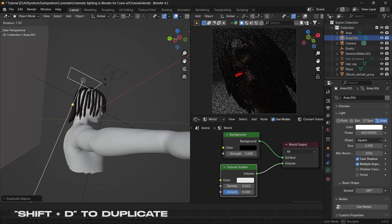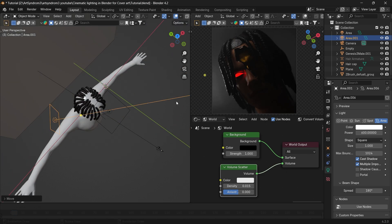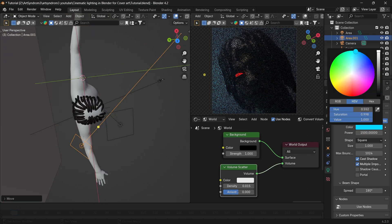Now press Shift+D to duplicate and create our second light. Position it to be behind the subject — it will bring a nice rim light on the left side. Increase the intensity of this light to be double, to add a stronger light on the left, and also update its color to be a light blue.